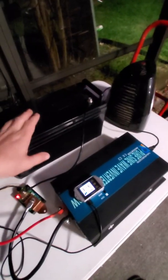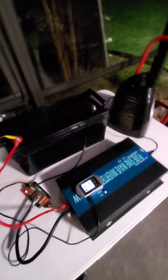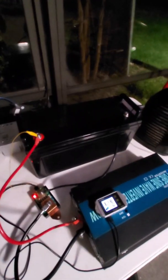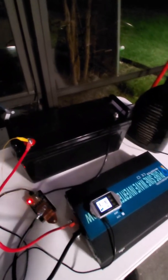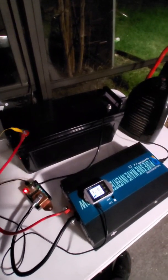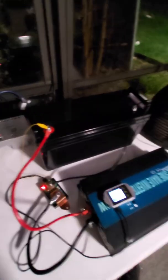A long time ago I bought this Global Power 24-volt 50 amp-hour lithium iron phosphate battery from eBay for about $289. I did some initial testing on it and couldn't get full capacity — I got about 48.5 amp-hours. I've actually been using the battery and it's been cycled 100% every day for the last couple of months.